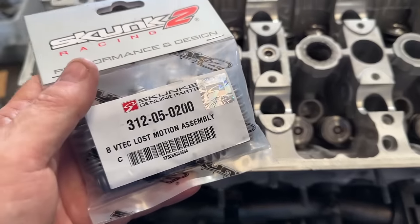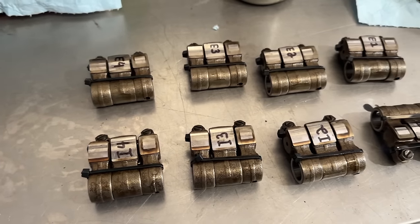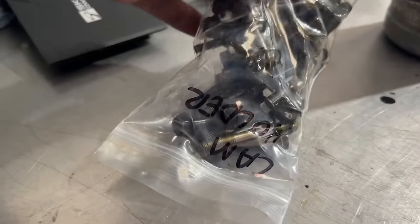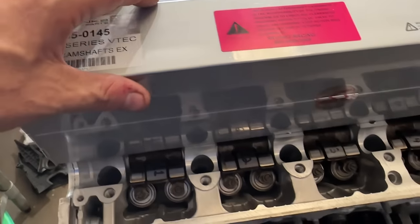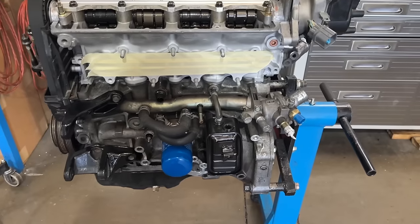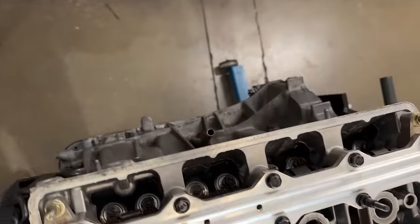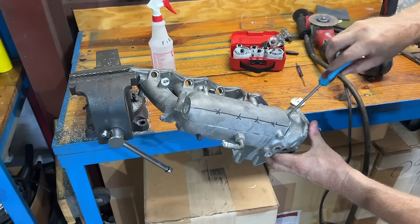The block is cleaned out and freshened up. We re-honed it. We're using the factory Type R pistons with brand new OEM rings. We had the head completely rebuilt and shaved 5,000ths — we're at about 11.5 to 1 compression. We're doing the full Skunk 2 valve train. The 202 cam is very, very reliable — very OEM style cam, but a little bit more aggressive than Type R.